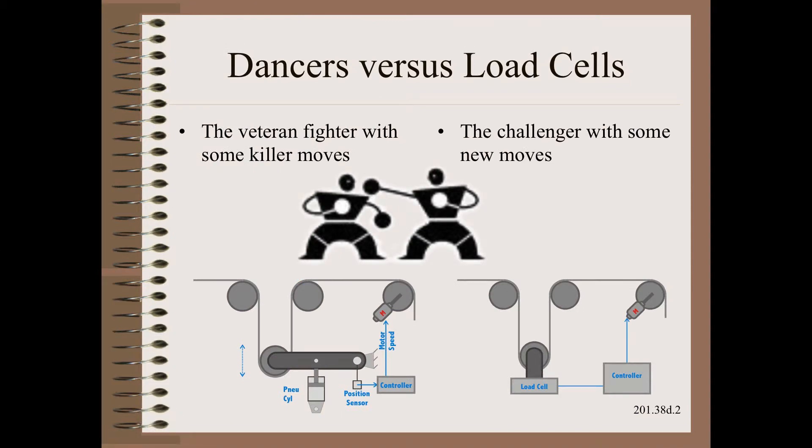In the left corner, we have the veteran fighter with some killer moves. In the right corner, we have the challenger with some new moves. One of the longest-standing debates is whether dancers are better than load cells or vice versa. There are many problems with the simplistic question and the simplistic answer that follows.